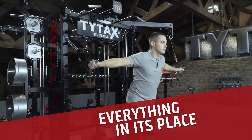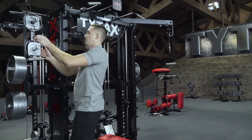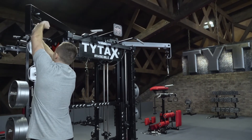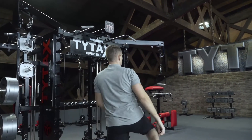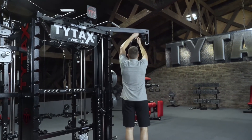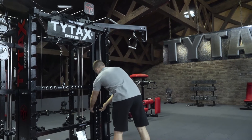TYTAX machines were created in a way that elements which are not used during specific exercises would not disturb you. This is why almost everything can be put off in its place or its socket, like cables, weights, or accessories. See in the example how to put off the upper gate.